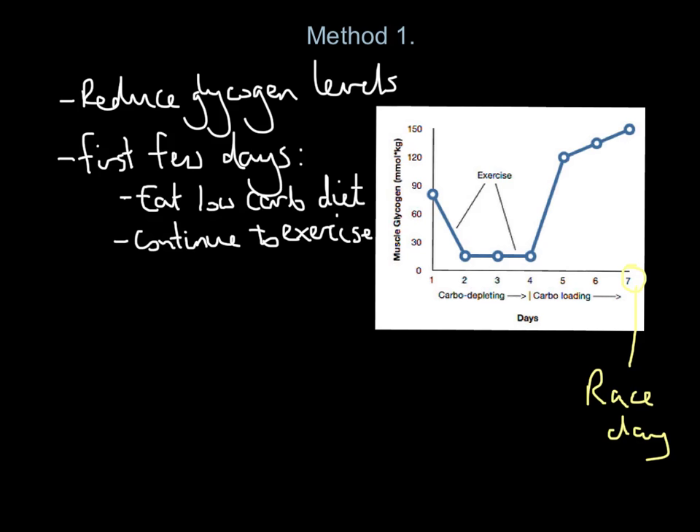So what we're doing in those first few days is shown on this graph. The purple line represents our carbohydrate intake, which is very low. The blue line represents our exercise level, which is high. As a result, we are really reducing the amount of carbohydrate in our system and reducing the glycogen levels in our muscles. That's what we do on days one to three or four.